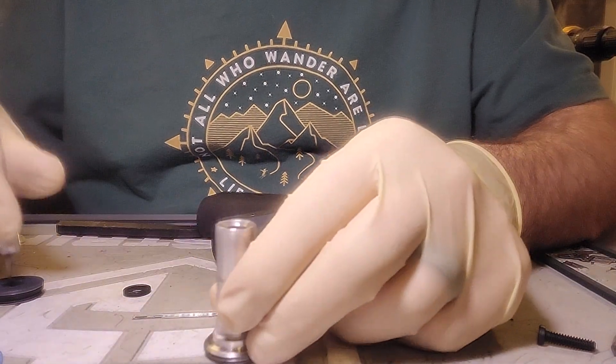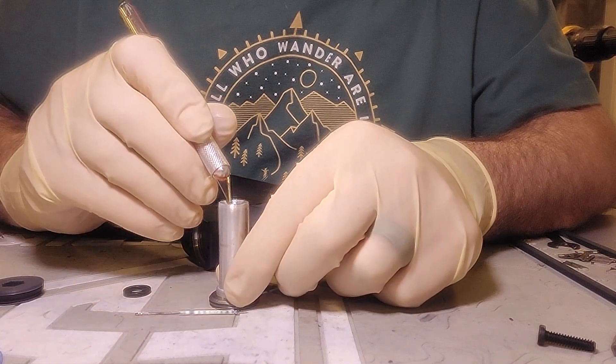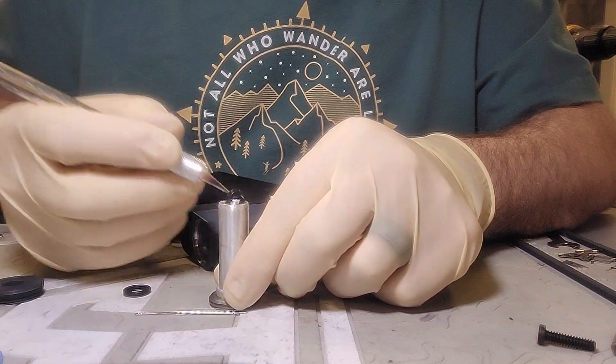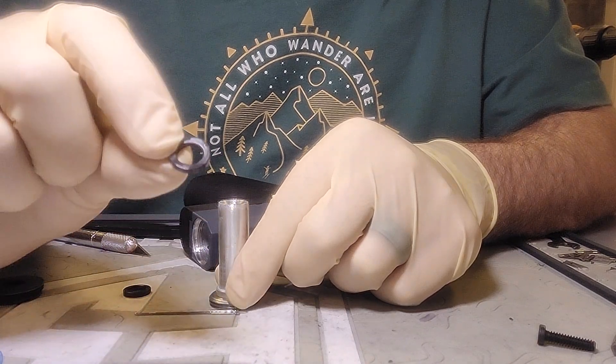You take a pin or an exacto knife and you just poke into it and pull it out. Comes out pretty easy. There it is right there.